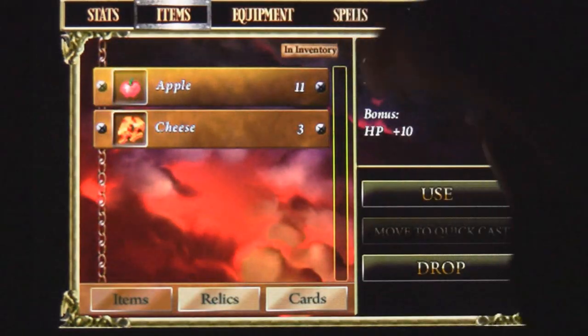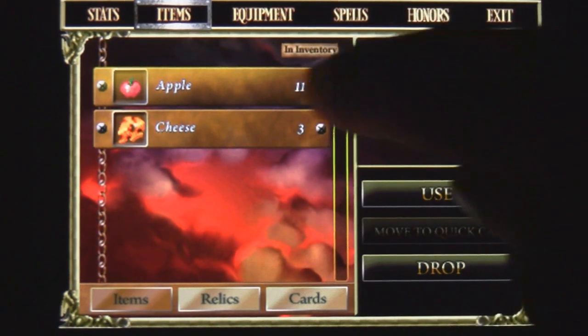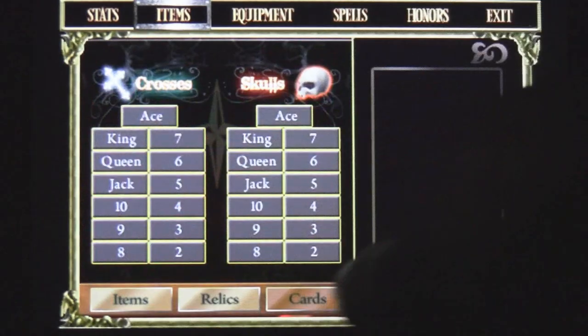You have your items right here which can be used in game — like the apple, which can replenish your health. The cheese can also replenish your health. You can move those into your quick cast category. So this is basically all the game is.